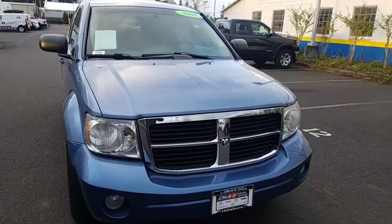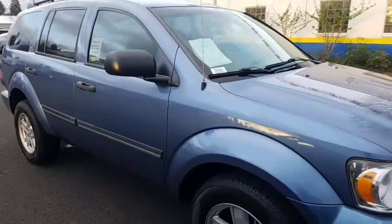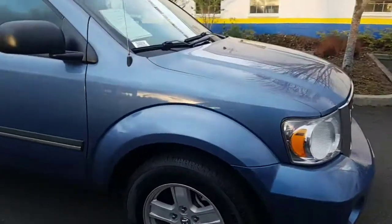Hello Dawn, my name is David, I'm with Dick's Country Dodge. I have the Durango right here — just got your note and wanted to do a quick video for you on the Durango. I'll flip the camera around, go around the outside, then go around the inside. Should only take about a minute, minute and a half. Look forward to hearing from you. This is a 2008 Dodge Durango SLT — you can see the blue color.